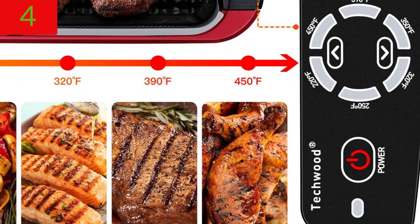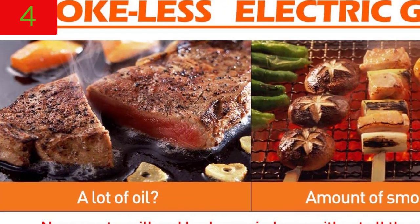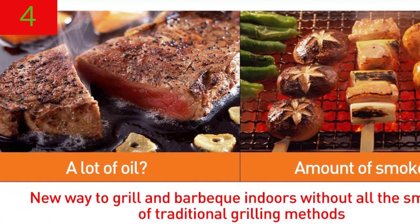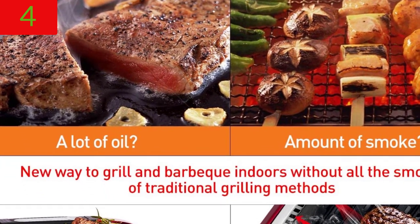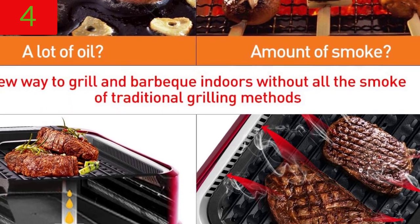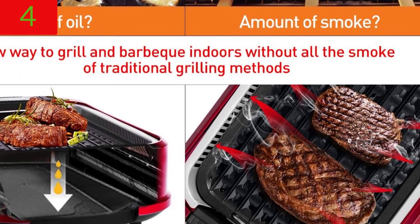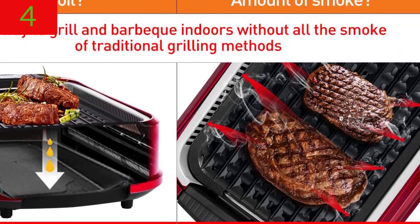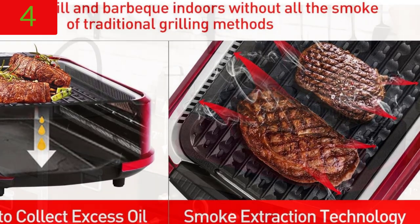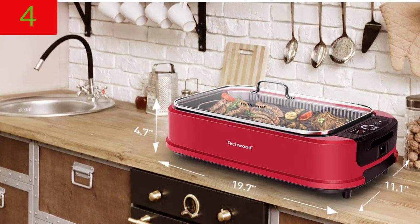Year-round, you can savor perfectly grilled steak, bacon, burgers, fish, kebabs, sausages, pork chops, chicken, and more — effortlessly. Dishwasher safe and easy cleaning: food glides right off the non-stick surface for a hassle-free clean. In less than a minute, you can clean up your electric grill. The grill plate and drip tray can be removed and washed in the dishwasher or by hand.